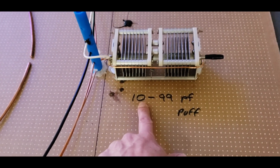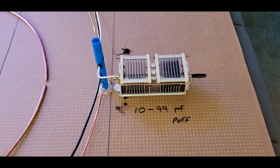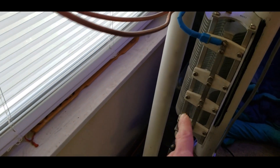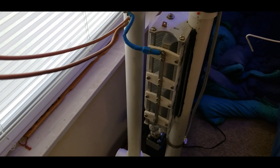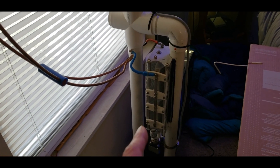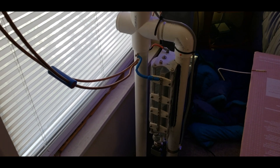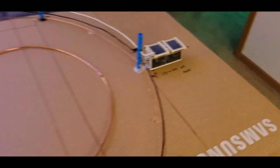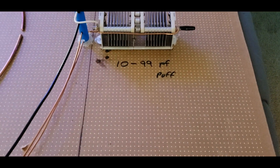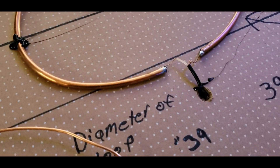The key to these antennas is the capacitor value. This 10–99 pF one seems to resonate on 12 meters, 80 meters, and close to 40 meters. The larger 60-to-990 pF capacitor resonates from 80 meters all the way up to 30, and nearly to 20 meters. The difference is in the capacitor number — that's what places you in the band.